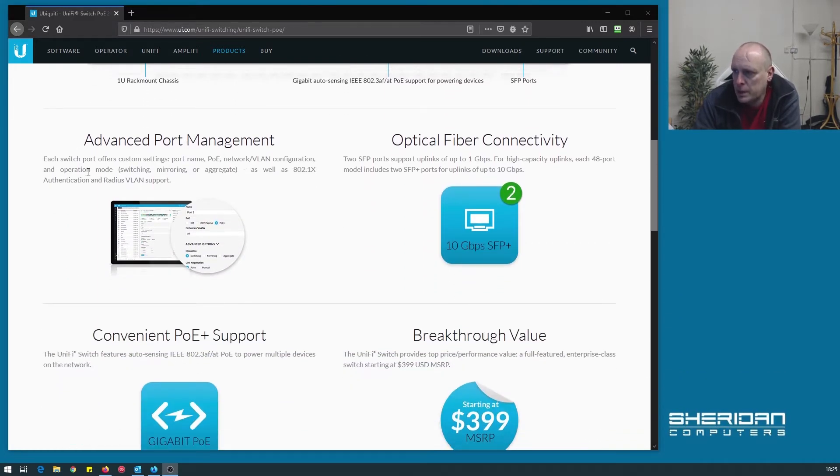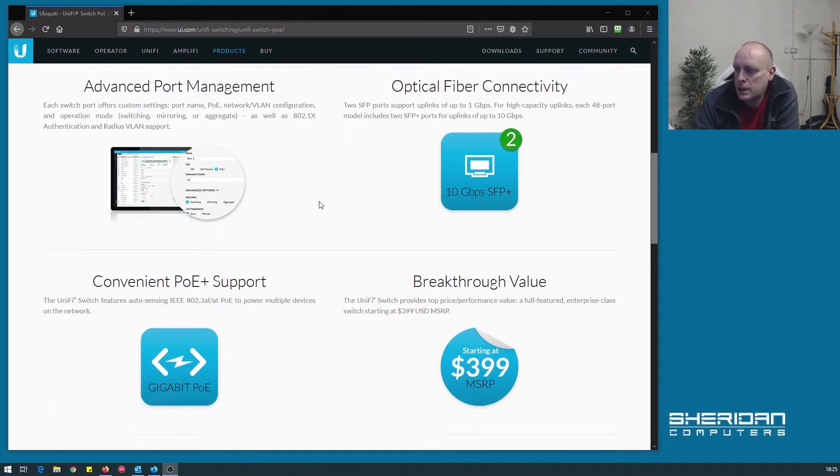It's got advanced port management. Each switch offers custom settings: port name, PoE, network, VLAN configuration and operation mode switching, mirroring or aggregate, as well as 802.1X authentication and RADIUS VLAN support. As mentioned it has two SFP ports for one gig high capacity uplinks. Each 48 port model includes two SFP plus ports giving you 10 gigabit connectivity.